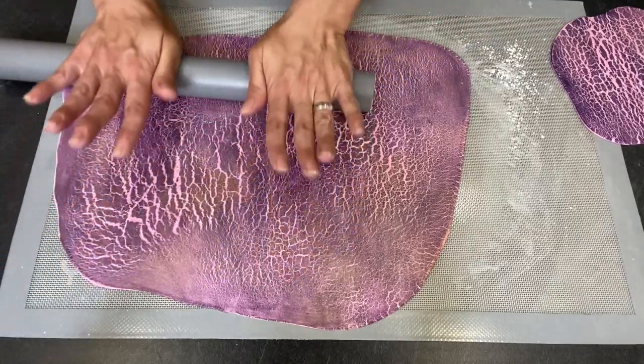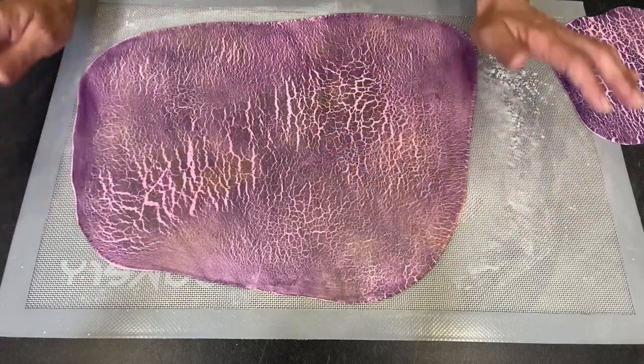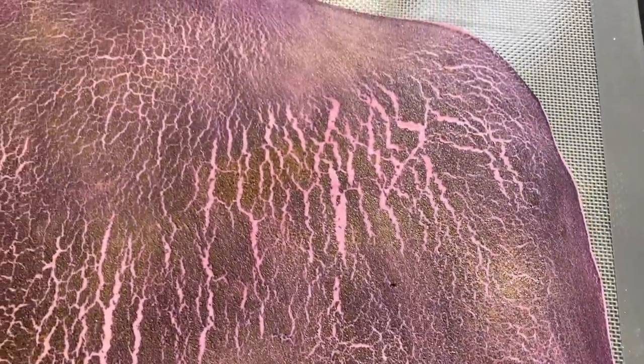Looks pretty! This is the end result. I hope you liked today's video about crackled fondant. As you can see, it's not that difficult to make and it creates a pretty decoration. Thank you for tuning in and for your time. See you next time, and until then — stay healthy, stay creative, and don't forget that anything is possible. Bye, guys!